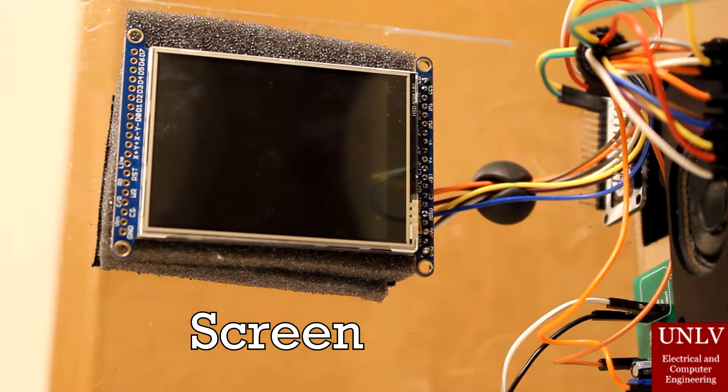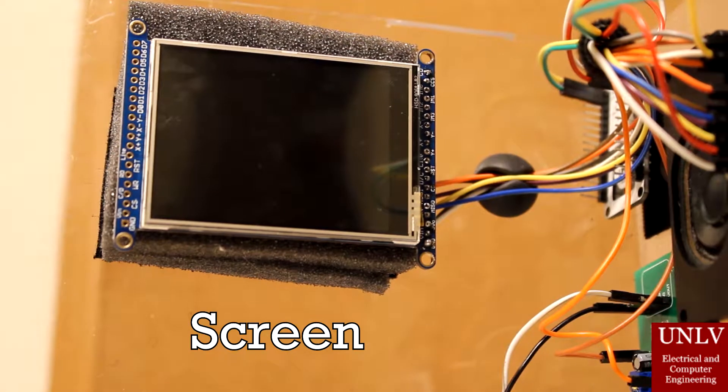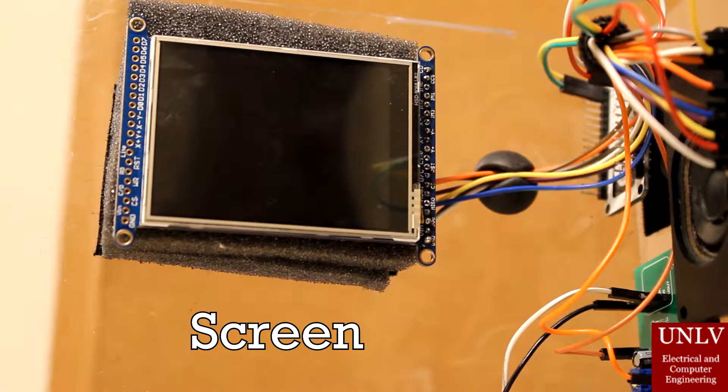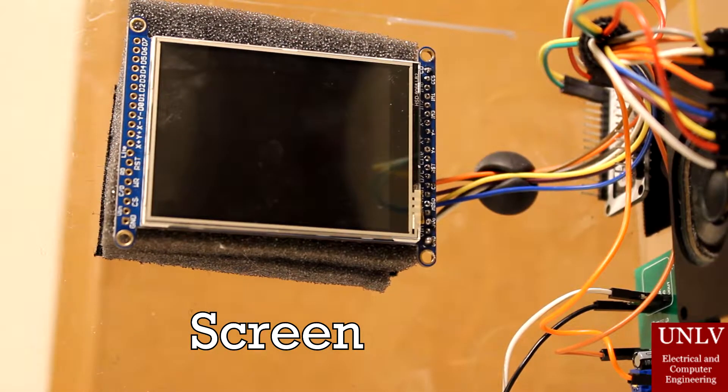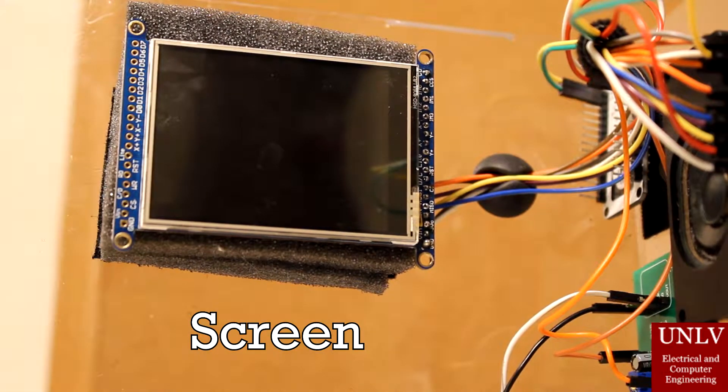And this right here is the screen, and it displays relevant information that we got from the Wi-Fi module, such as speed, RPM, and time. The cool thing about the RPM is that it turns red when the RPM value gets to about 6.5K.